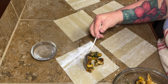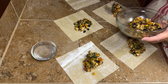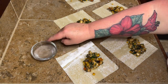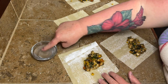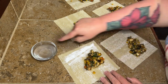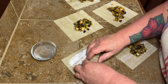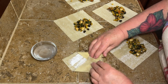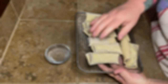I've seen people use wonton wrappers and tortillas, so again use what you have. Dip your finger in a little bit of water and run it down all the edges of your egg roll wrapper, because the water will make it stick. Then roll it kind of like an envelope — roll it to the center, fold both sides in, and then roll it until the very end seals itself because of the water you put on it.